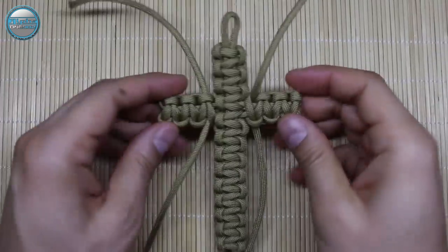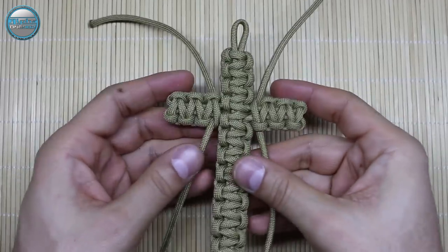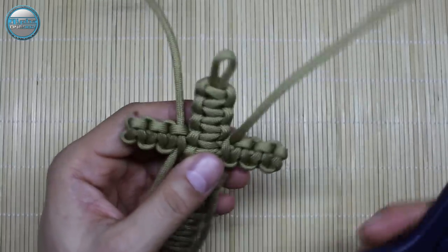Both sides are equal and even. Now we just need to cut off the excess cord, melt it down, and our today's project is finished.